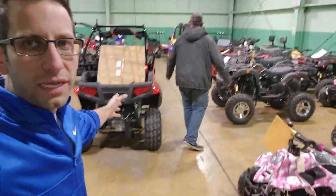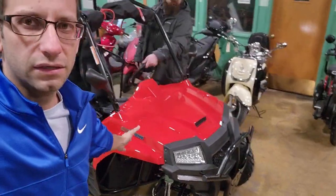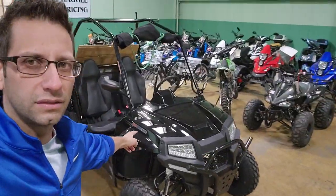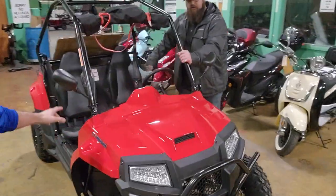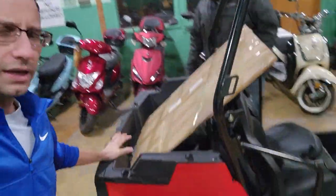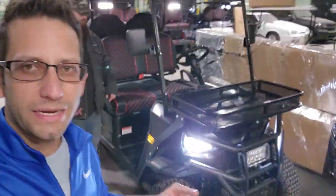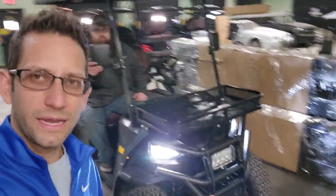Out here in the warehouse we have a lot more items than just the Renegade — all kinds of ATVs, UTVs, and more. This one here is the Highlander — a really nice machine in red, and we also carry it in black and blue. This is a gas-powered unit, and it's on sale today. Check the website for the exact price, but it's roughly in the mid-four thousands — between four and five thousand dollars depending on the current special. Financing is available, just let us know.